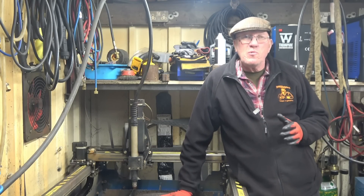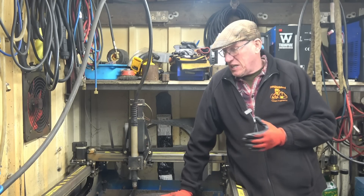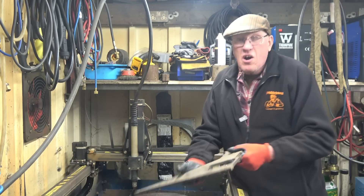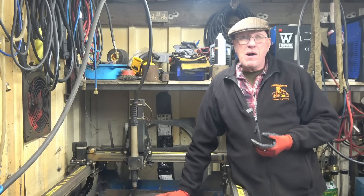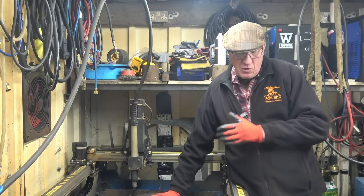Hi, my name is John. Welcome to a five-year review of this Xtreme plasma table. It's hard to believe I've had the table for five years, but I have. In five years it's done a lot of work — it's cut from half-inch plate to real thin stainless steel, brass, aluminium, and copper. It's actually had three sets of slats, which shows how much work it's done, and it's due another set and wants a real good cleanup.